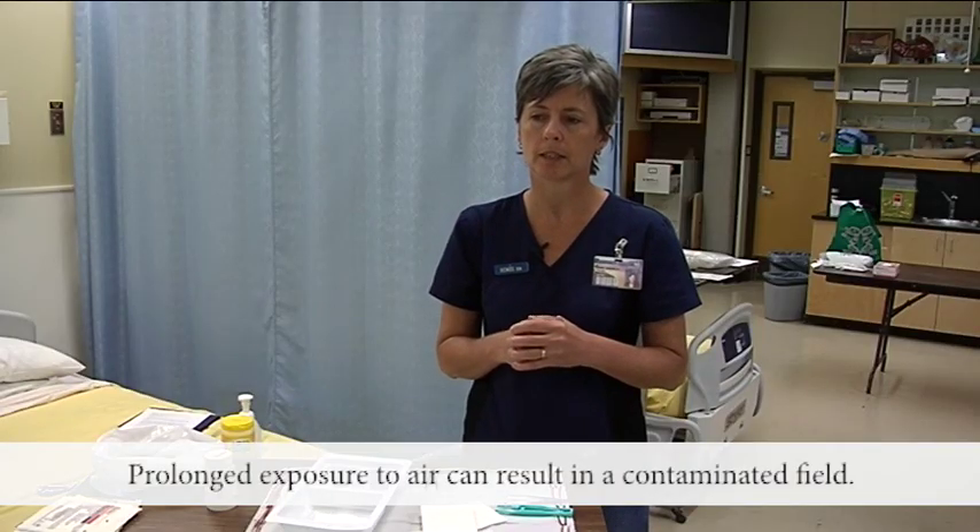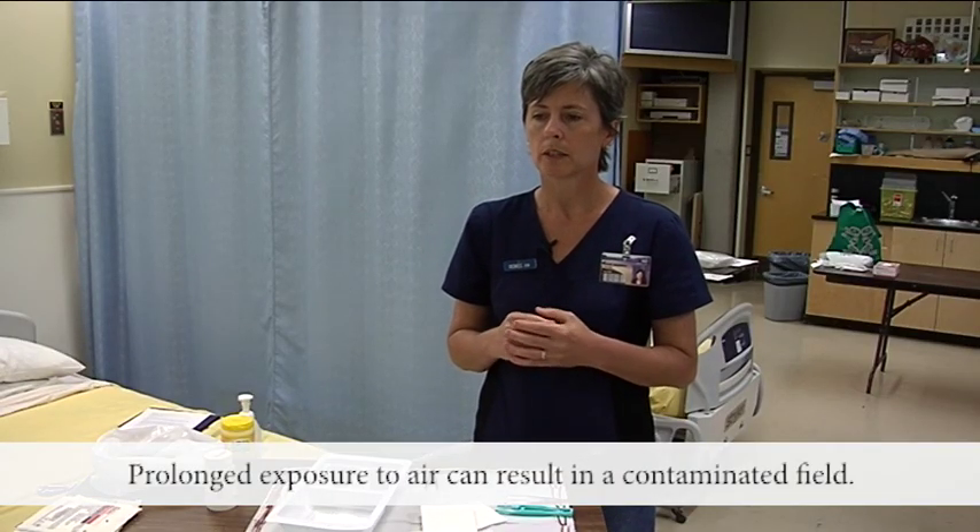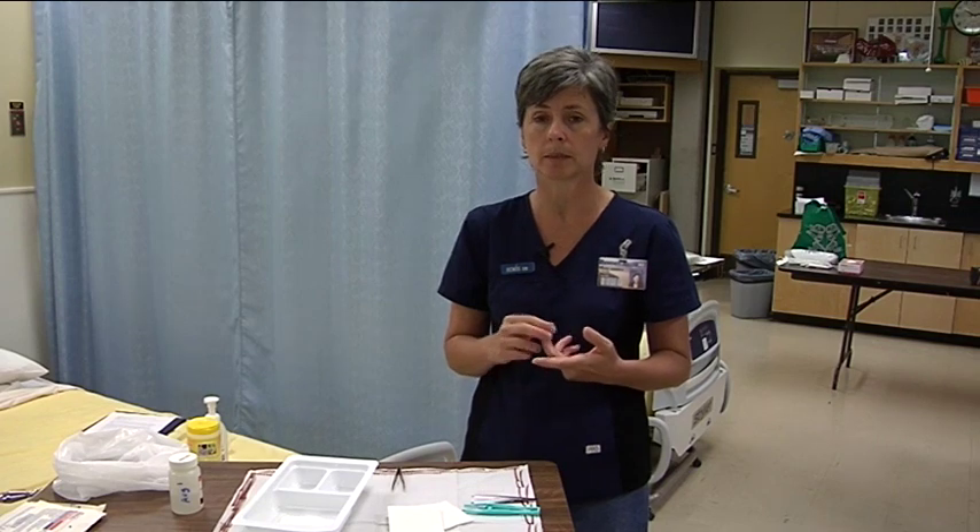Another principle is that prolonged exposure to air can result in a contaminated field. You want to avoid activities that create wind currents like laughing, talking, or sneezing. You want to minimize the number of people walking into the room. Pulling curtains around the bed is a really good idea — it reduces wind currents and also maintains patient privacy. Sometimes you'll want to actually close the door of the patient's room.